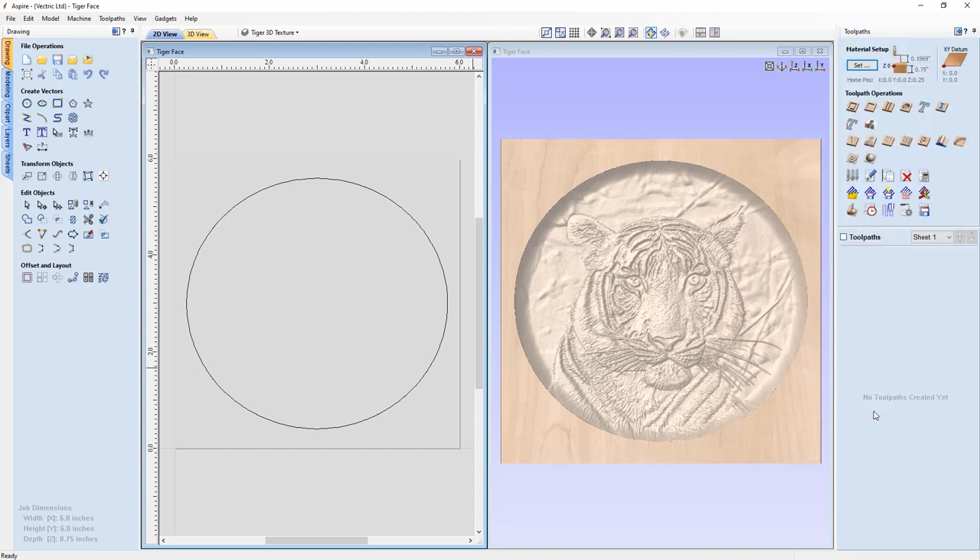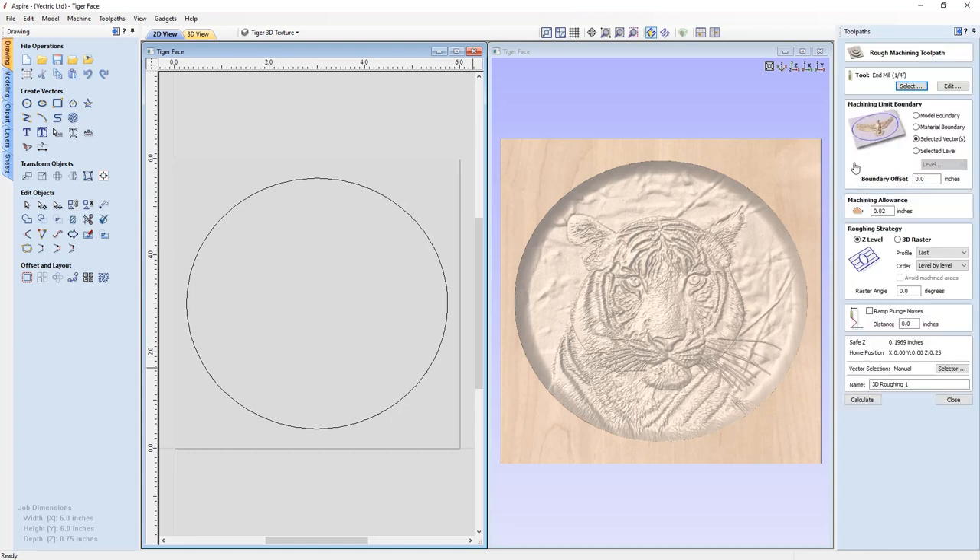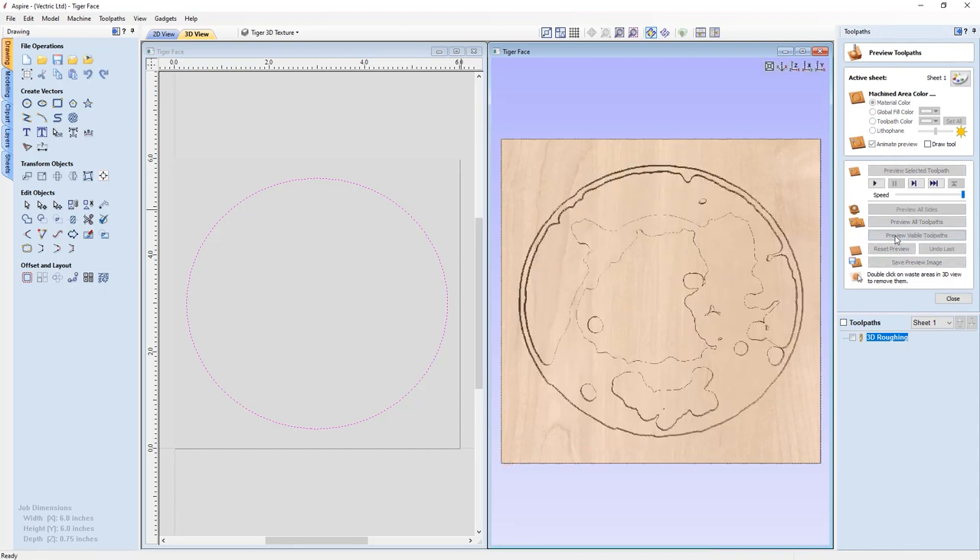Now we're going to create a 3D roughing pass. We're going to use a quarter-inch end mill, and we're going to use a selected vector — the one we just created — so our tooling is constrained inside the dish. We're leaving a little bit of machining allowance, doing Z-level roughing, no raster angle, no ramp and plunge moves. We can go ahead and calculate this, then preview our visible toolpaths — and that's exactly what I expected. It looks great.